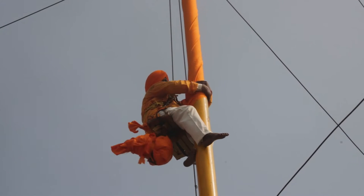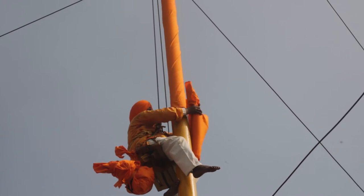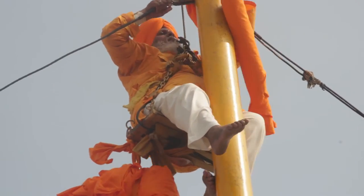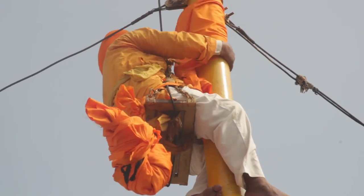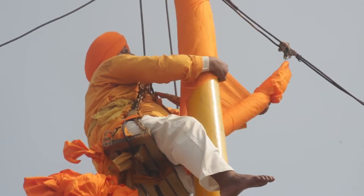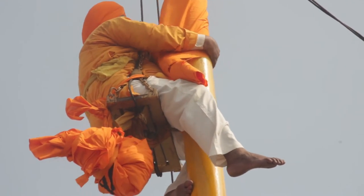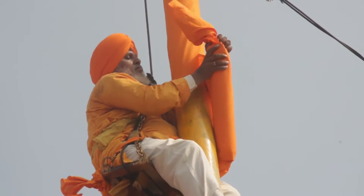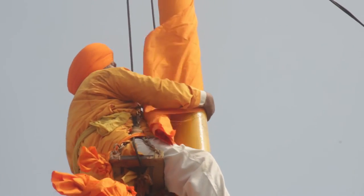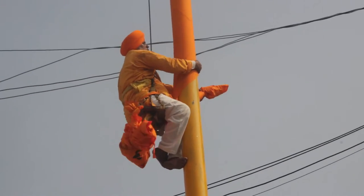His full life is dependent on the two sevadars, the rope, and the dolly. He's doing this as reverence to the Nishan Sahib, the holy flag of the Sikhs. In a close-up, you can see how in this difficult situation he's wrapping the cloth around the pole of the Nishan Sahib, with the dangling older cloth that he will bring down.